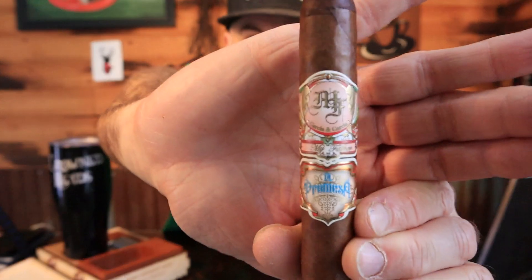Hey guys, it's Vic with High Desert Man and I am stoked about this video today because we have an announcement and it's something that people have been asking about. First let's talk about this cigar — I am smoking the My Father La Promesa. This baby just debuted at the IPCPR 2019 show out of the My Father factories. The new High Desert Man Fox Cigar Collaboration Tasting Kit is available and this is one of the cigars that's in there.